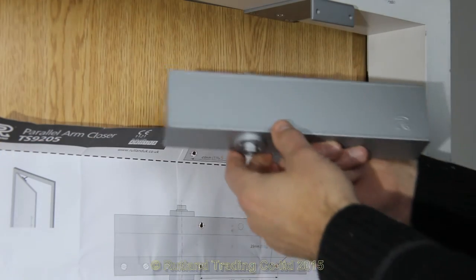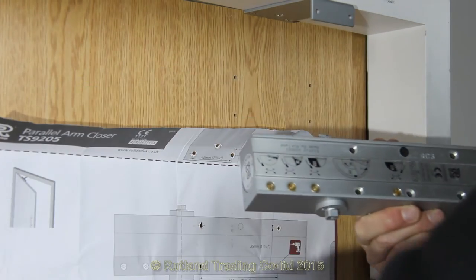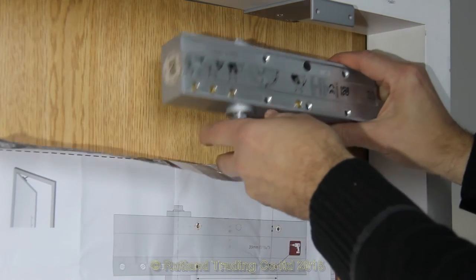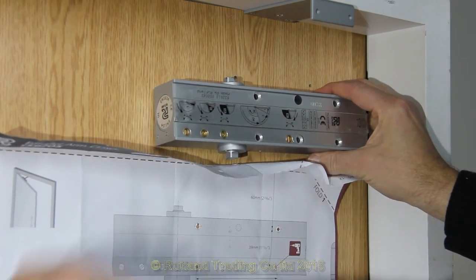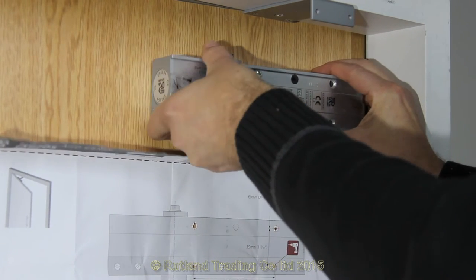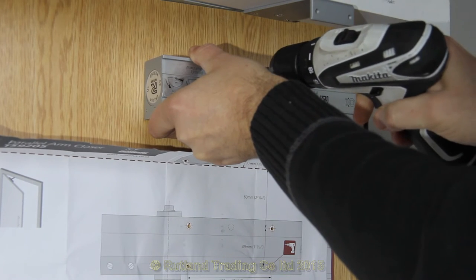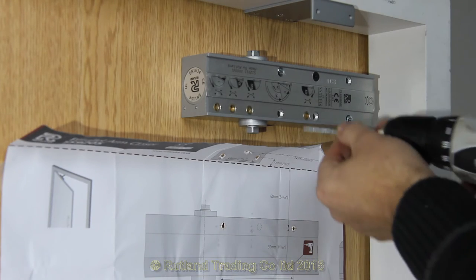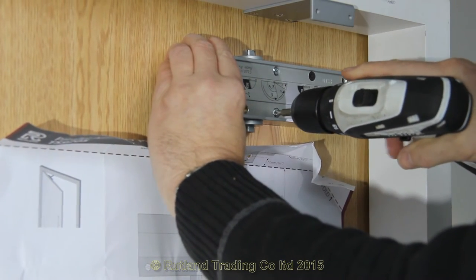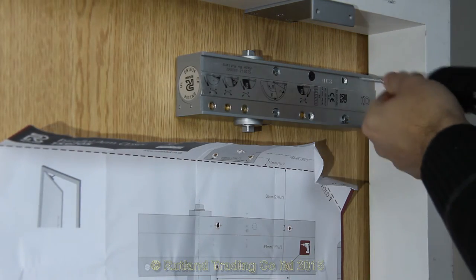Point number three indicates: take the body from the box, pull out the trim plate, and fix it on the door as per the instructions. Fix all fixings as per the instructions, ensuring it's firm on the door.